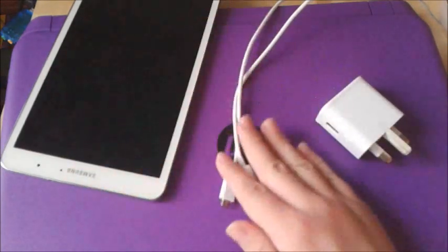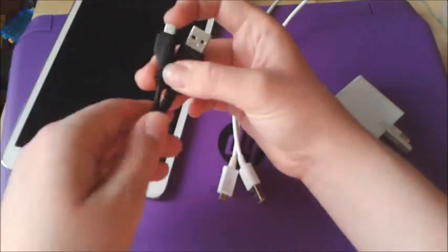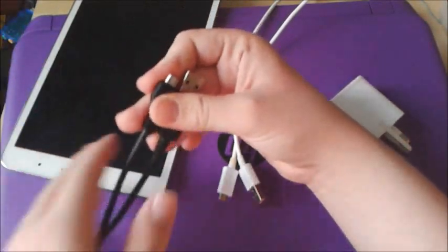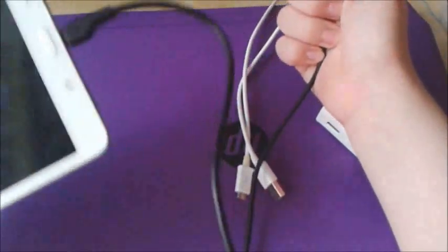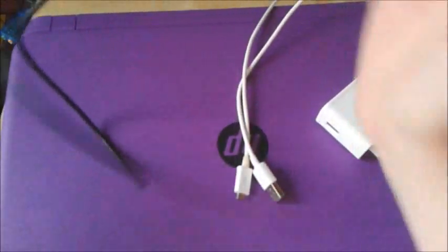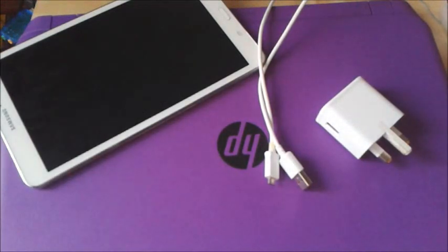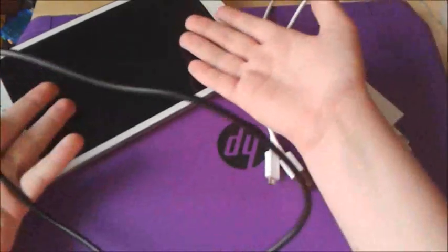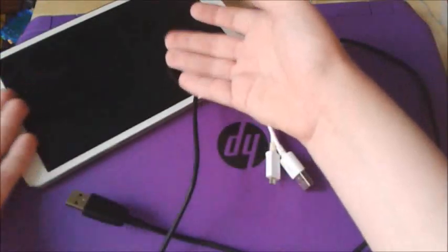There's an easy way to fix your battery issues. Get any other micro USB cable — just make sure it is working properly — and then connect it to your Galaxy Tab Pro and plug it into any other USB slot. It could be in your laptop, TV, or game console. You'll find that it will take longer to charge but your battery will last as it should.